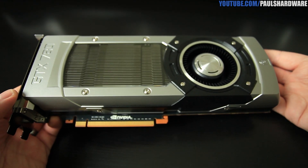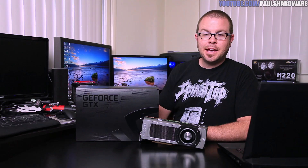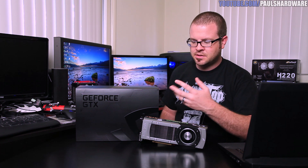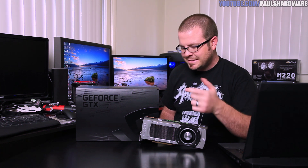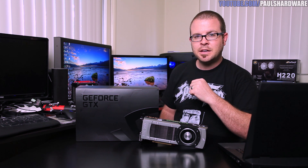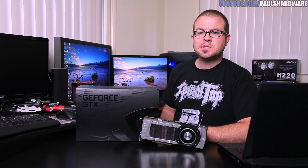The green logo on the side will glow once it's installed and plugged in, just like the Titan. I know you want benchmarks and I'll have those very soon — I've really only just taken it out of the box for this first look. We'll be testing it with benchmark comparisons against the GTX 690, the Titan, and some AMD cards. Stay tuned to the Newegg TV YouTube channel, subscribe and like this video — it's a GTX 780 and it's awesome!